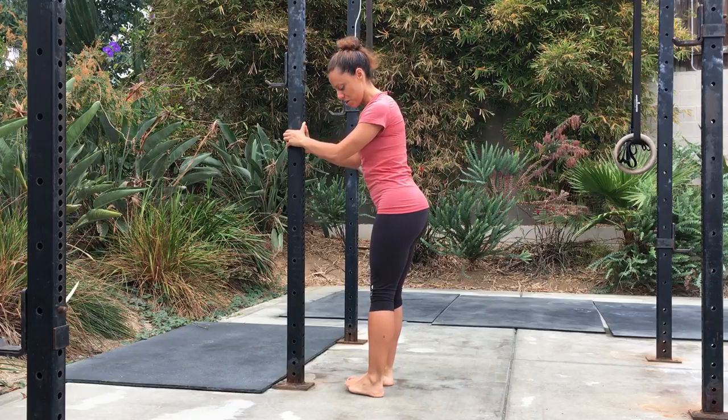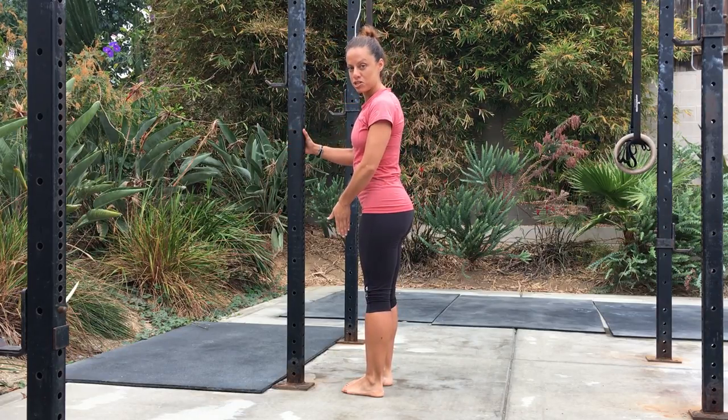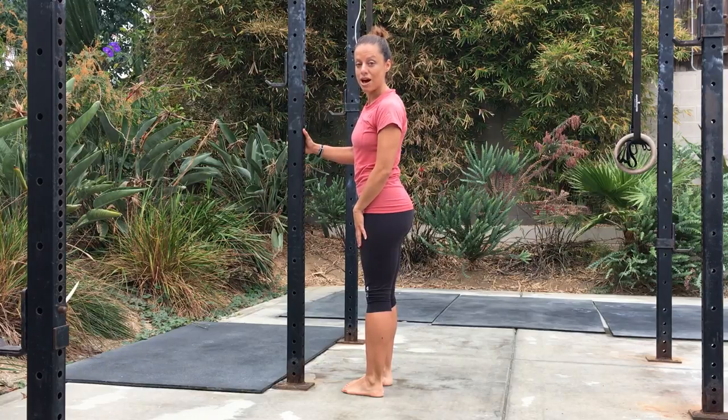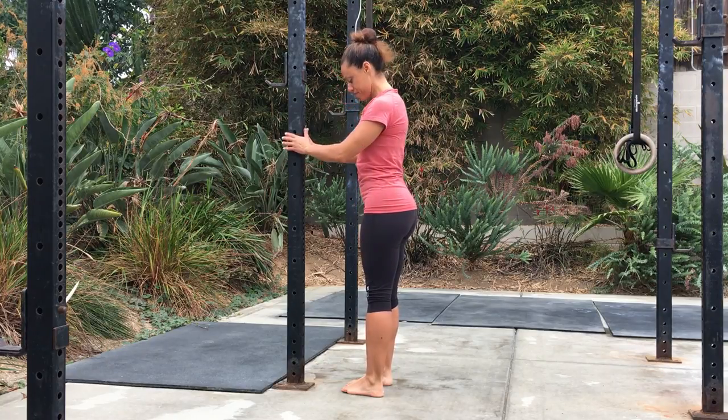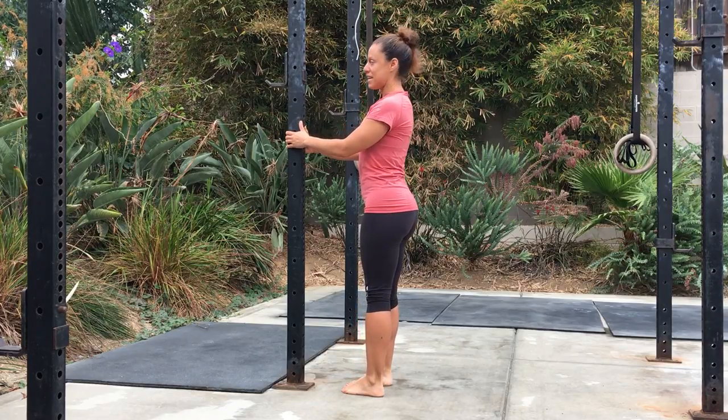Then you're going to turn your toes in so that you're pigeon-toed. When you have your feet pigeon-toed, really make sure that you keep your knees locked out and your legs straight. Go up and down ten times.